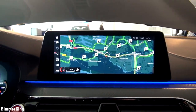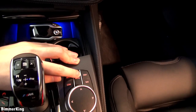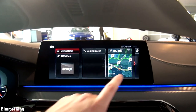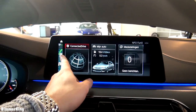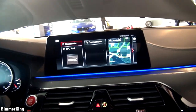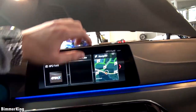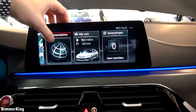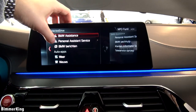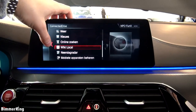Here we have the navigation, of course with a lot of information such as where the petrol stations are. You can use the hardware controller to go back to the main menu, or you can use the touchscreen, and you can even use voice commands here at the steering wheel — very useful. We have the ConnectedDrive which shows you some live information such as news, weather, online searches, and wiki local.